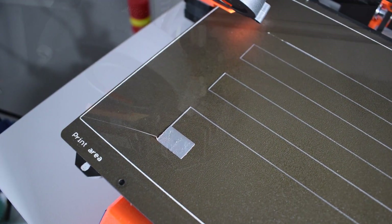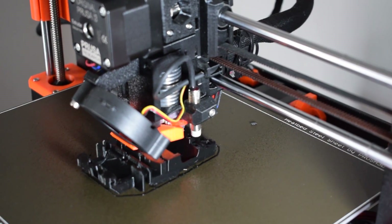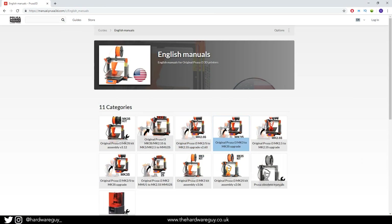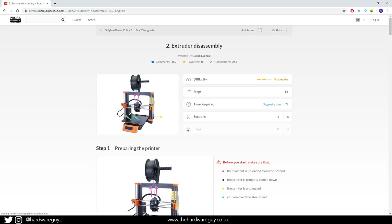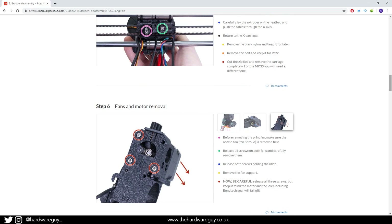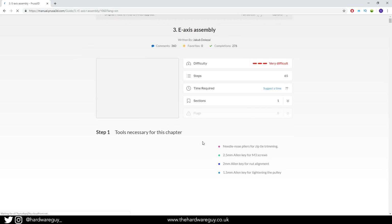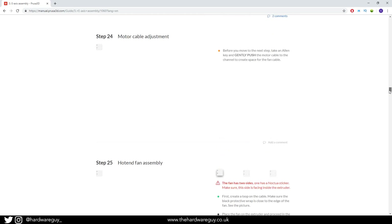I moved on to printing the new extruder parts. I didn't get footage of all of them, just a couple of shots, but it took about a day to print all the parts in total. As always, Prusa's online manual is very, very good — all the steps are clearly broken down, and there are comment sections underneath each step where people have given feedback. I highly recommend reading those. There were a few little issues I ran into, which I'll mention towards the end of the video.